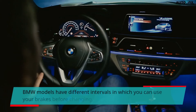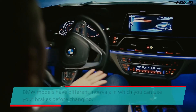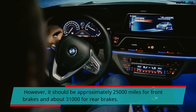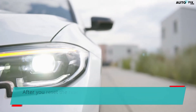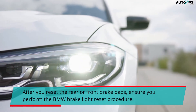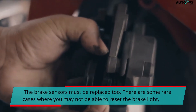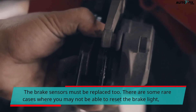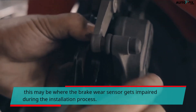BMW models have different intervals in which you can use your brakes before changing them. However, it should be approximately 25,000 miles for front brakes and about 31,000 miles for rear brakes. After you reset the rear or front brake pads, ensure you perform the BMW brake light reset procedure and replace the brake sensors as well. There are some rare cases where you may not be able to reset the brake light — this may be where the brake wear sensor gets damaged during the installation process.